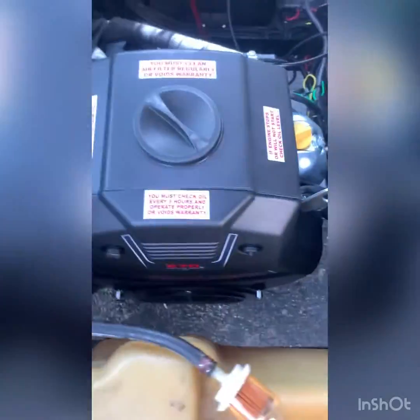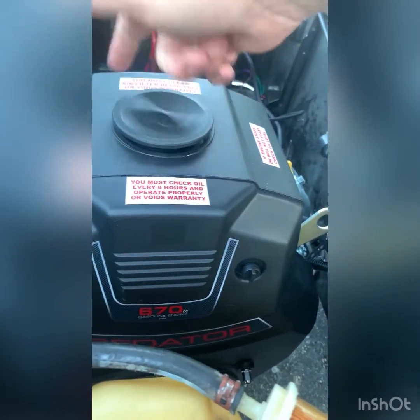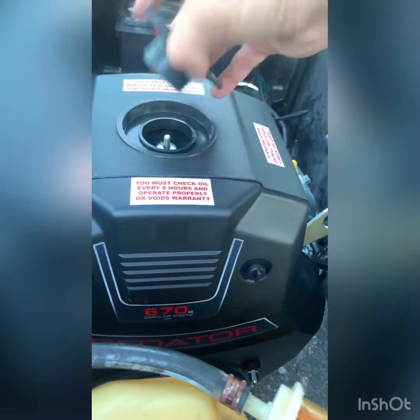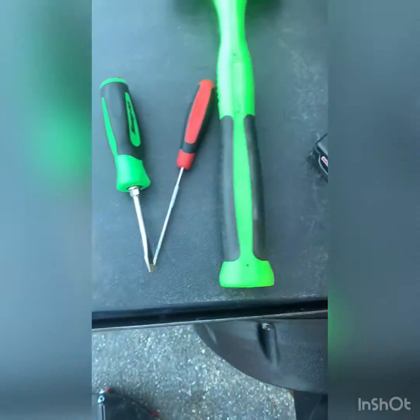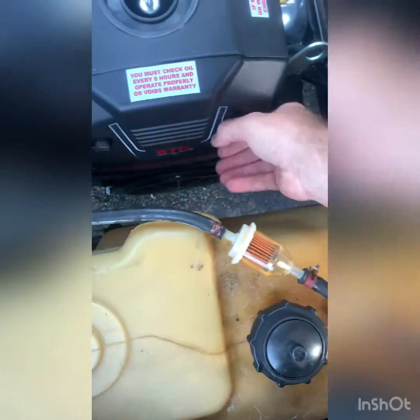For the factory carburetor you actually can't adjust the screws from the outside, so we're going to take this apart. What you're going to need is a flathead screwdriver, a pick hammer, and a 10 millimeter to take the intake box off. Let's get this thing taken off.